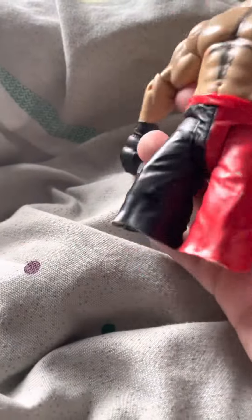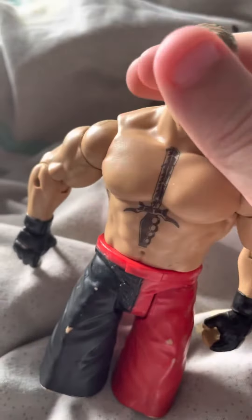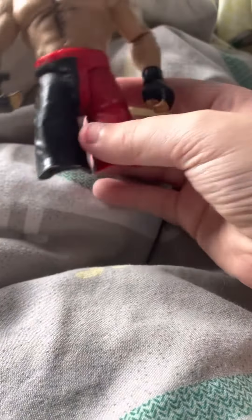Moving on to this terrible Brock Lesnar with no feet. Literally one of my friends from school gave me all of this. This is the basic Brock Lesnar and it just breaks on me like that. That's just crap in my collection.